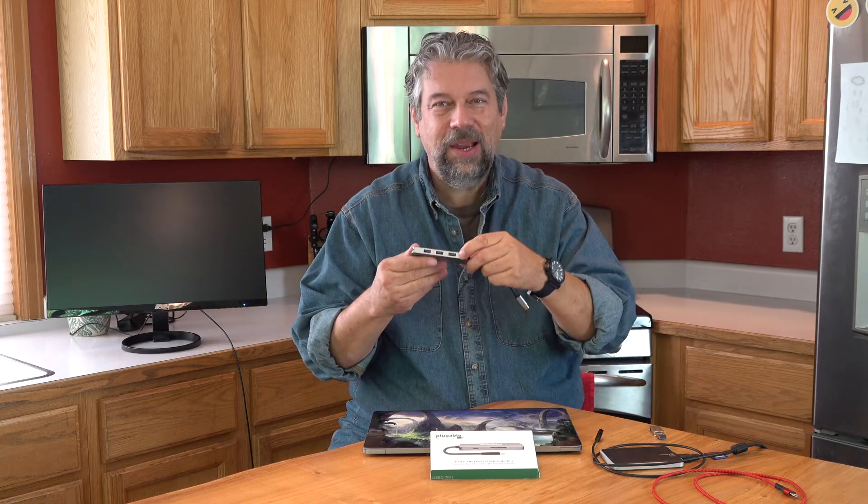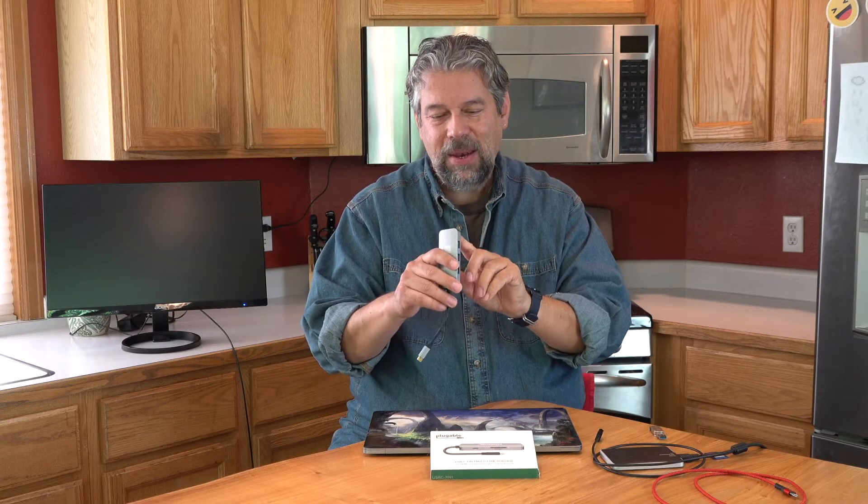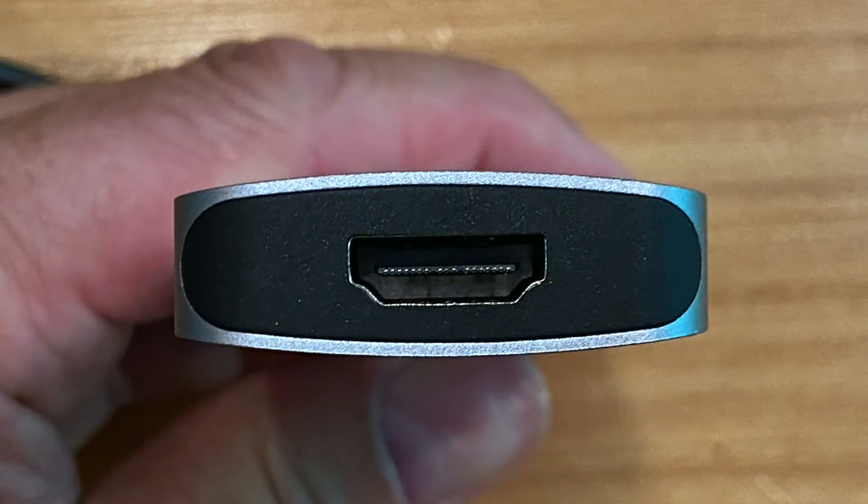On this side you see three USB 3.0 plugs — super helpful. On the end is HDMI, and that's a 4K HDMI plug so whatever you plug in is probably going to work just fine, depending on what you plug this into. Of course it also has to be able to actually generate that higher-res 4K data.